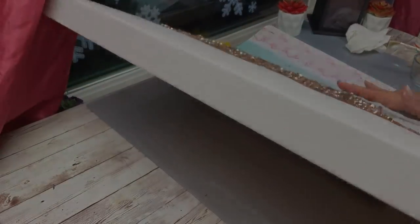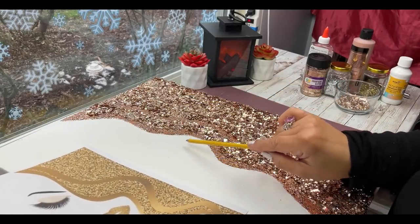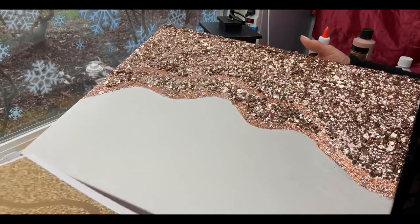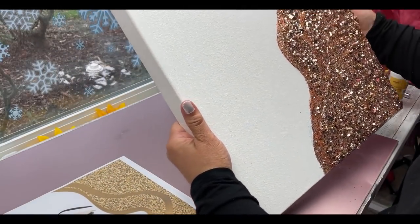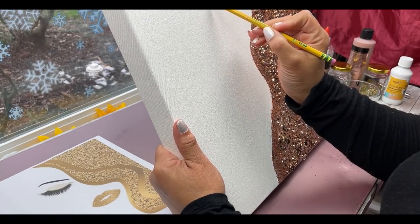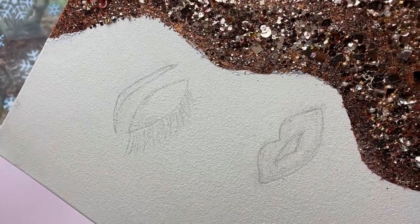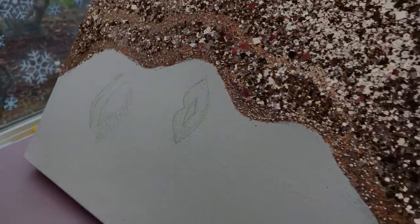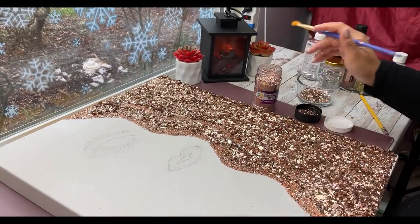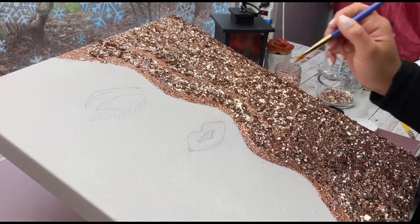I did want to print the lips out and cut them to size, but I ended up breaking my copy machine — yes I did, and my husband was really mad at me. So here I am trying to freehand these lips. You can also shine a light behind it and follow the shadow once you print it to the size you want — that's another option. But this is how I did it, and I don't think I did too bad. Now for the lips, I'm going to apply some glitter to make them stand out, using Mod Podge.